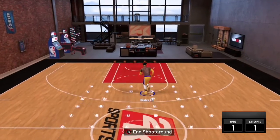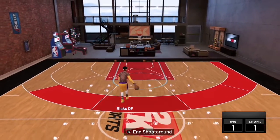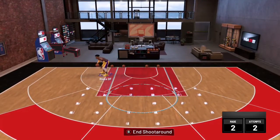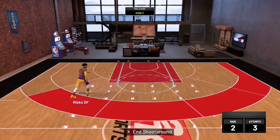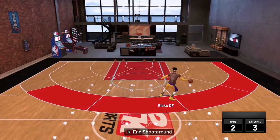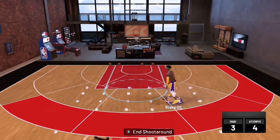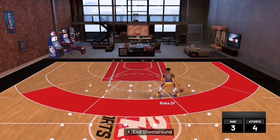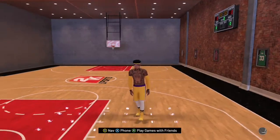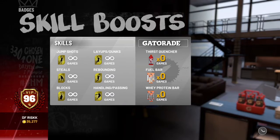Now moving on to reason number three, we have a two-in-one: boost and hotspots. Starting with hotspots — hotspots pretty much increase your percent chance of hitting a shot. If you don't know whether you have hotspots, come to the MyCourt on Xbox and press the opposite of your start button to see where you're hot from. In order to get these hotspots, you just got to shoot consistently in the park, hit your shots. That's why I suggest you don't take any dumb shots, because you could also get cold spots, which decrease your chance of making shots. So when you figure out what hotspot you have, you want to shoot more from that specific area if you want to hit more shots.